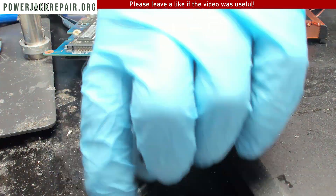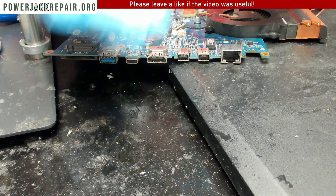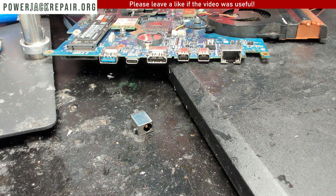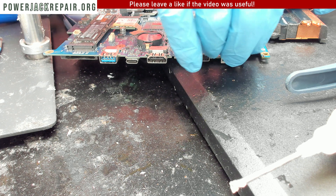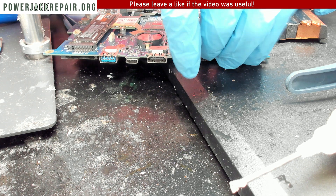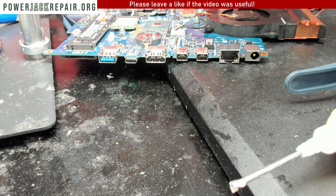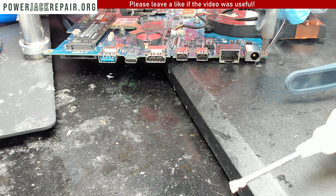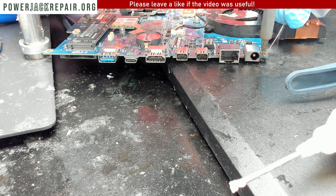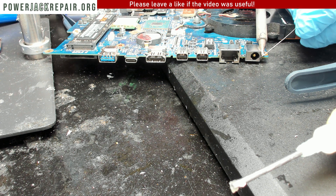Let's compare the two parts — they are identical. What we're going to do next is put some flux on this side, place the new connector right in there, and solder a little bit on the top. This needs a lot more heat for things to be soldered well.